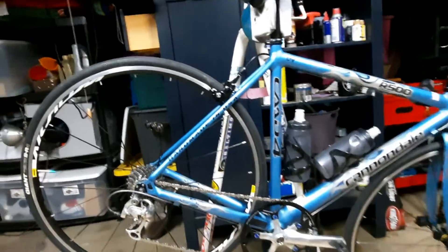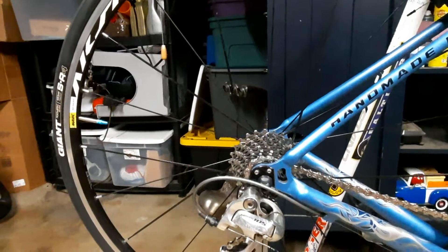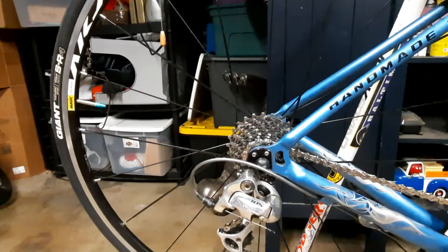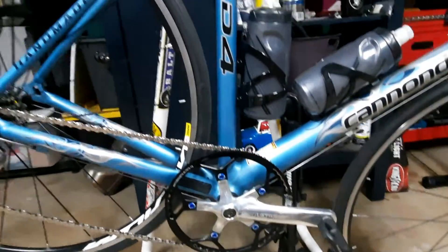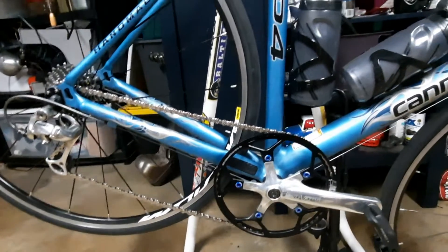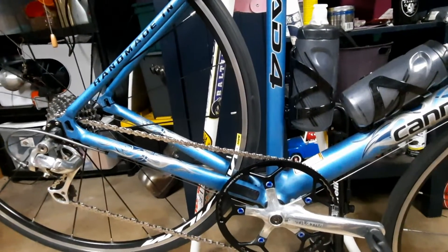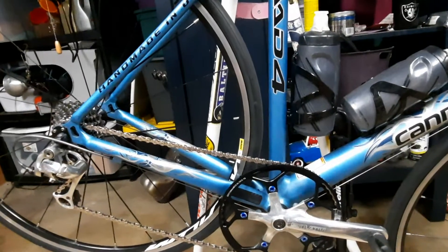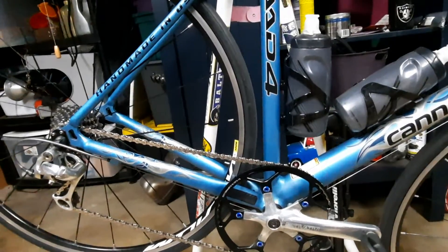Let's start from the back. It's got a 9-speed cassette and a Shimano 105 rear derailleur. Moving forward, it's got a Truvativ front crank with a 53-tooth chainring, and it's a 1x system. So this is a 1x9.